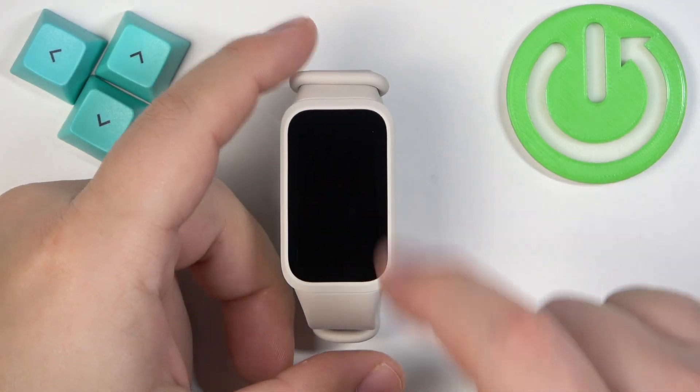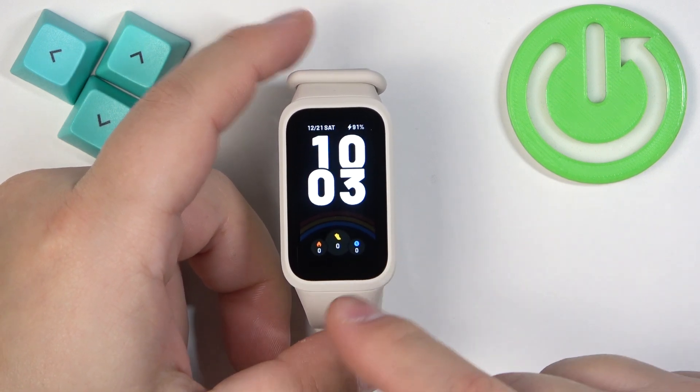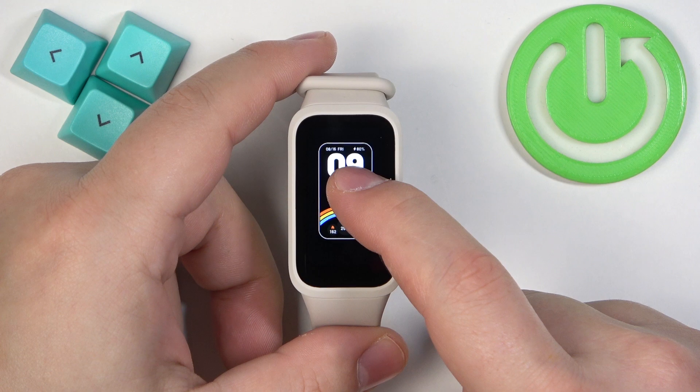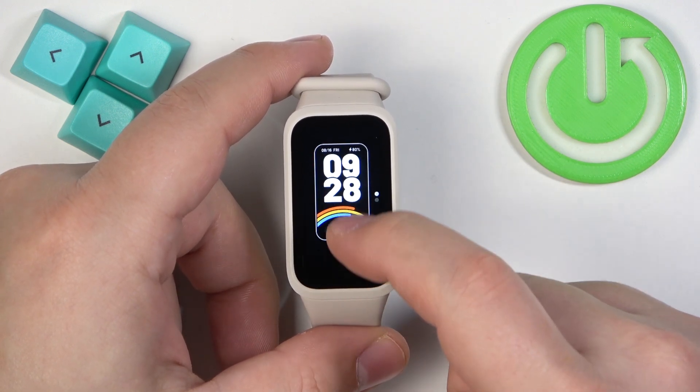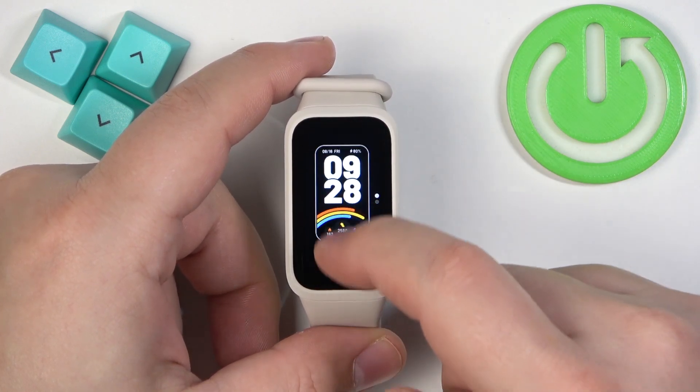You can do it by tapping on it. Once you wake up the screen you should see the current watch face — the home screen — and you can press and hold on the screen to open the watch face menu. Here you can scroll through the list of watch faces by swiping up and down on the screen.